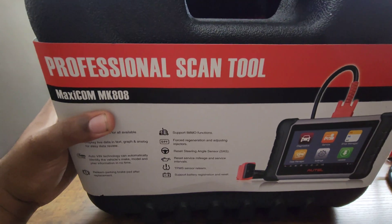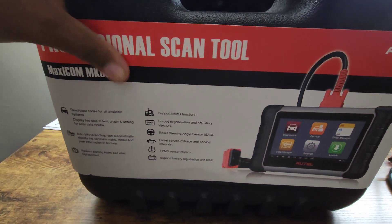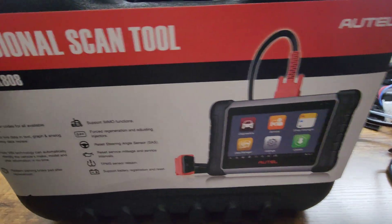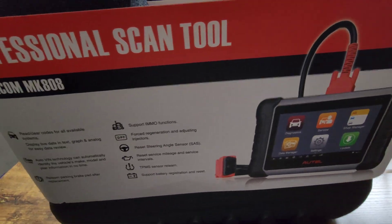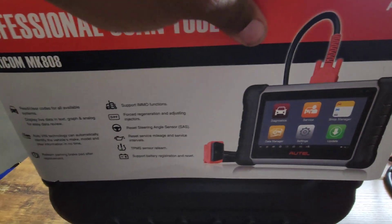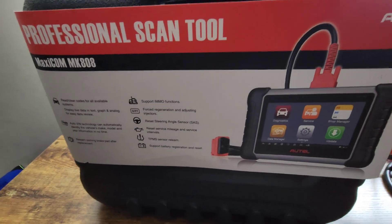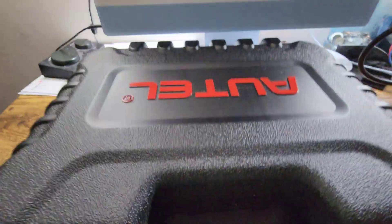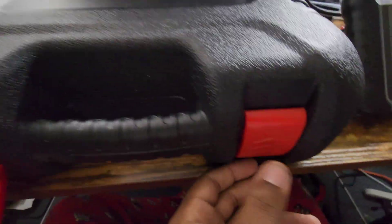I got a video for you guys showing the 2022 MK808. I've done another video for the MK808 before — this is going to be a review of the 2022 version. The vendor sent me this unit, so I'm making a review on it. Let me take this cover off — this is the Autel case, just pop it open.